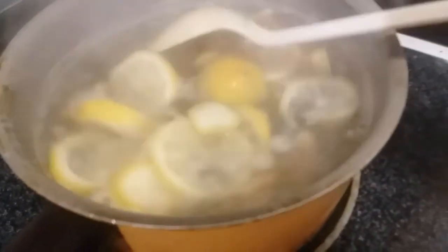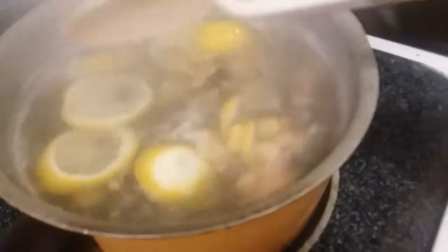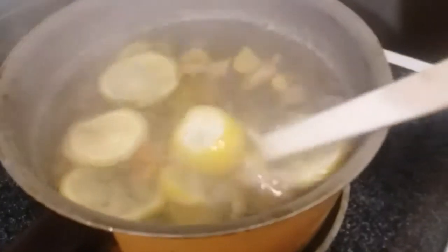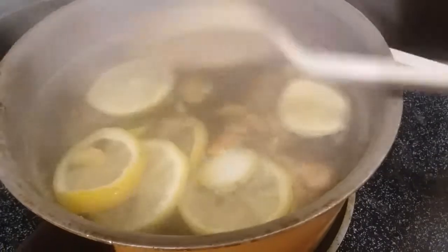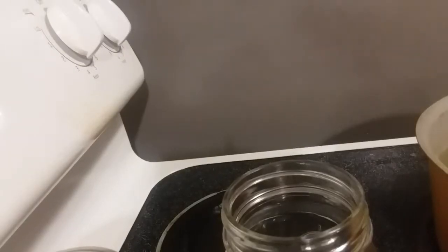Turn off your heat and let it now set for 15 minutes. Then we're going to go ahead and pour everything into our jar. When you're ready to drink the next day, you will strain your ingredients right off, and drink and enjoy.